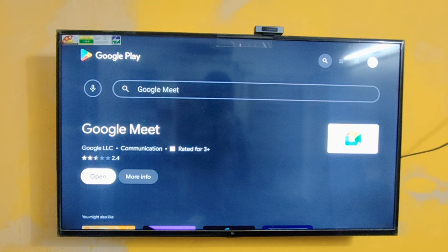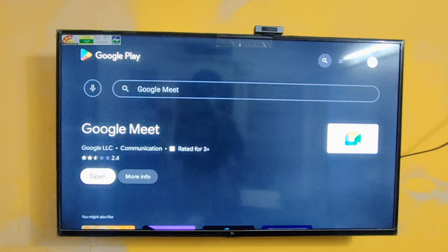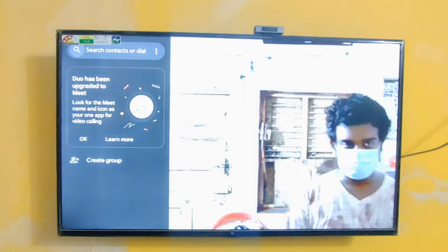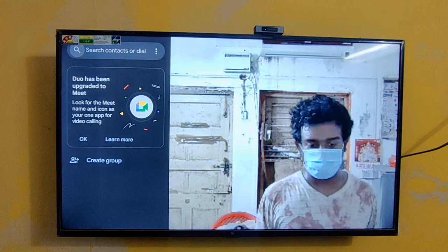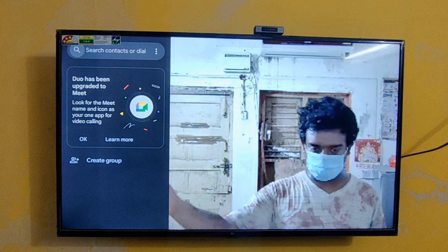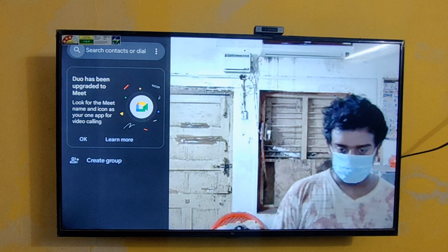Now I'm going to launch this app. You can see it's Google Meet, and here you can see the video quality. Just tell me in the below comment section. Please ignore the background — I think it's very clear and there is no lag, no frame rate issues. You can see it's very smooth.